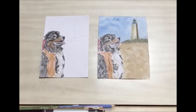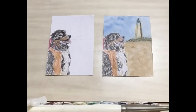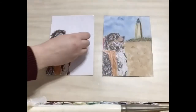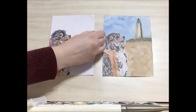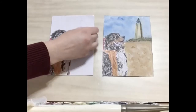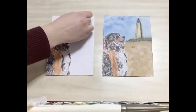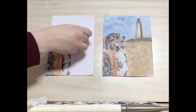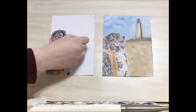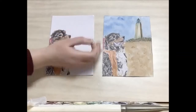There's our dog. Now we're going to work on the lighthouse using watercolor. The first thing I'm going to do is erase our sketch of the lighthouse so that it doesn't show through.